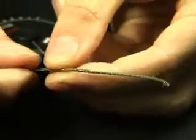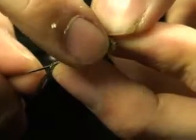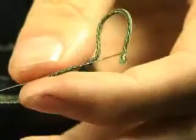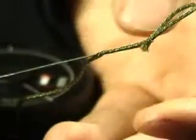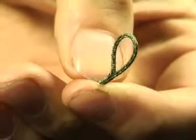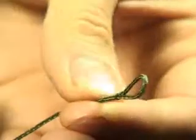Now what you need to do is take the end of your lead core and just catch it in the end of your splicing needle by folding the gate latch over, like so. And then it's simply a case of gently teasing that end of the lead core back through the bit that you've spliced. It might take a little bit of teasing but it will go. Be very careful, because if you go at it like a bull in a china shop, you'll end up closing the loop up and you'll have to start all over again.